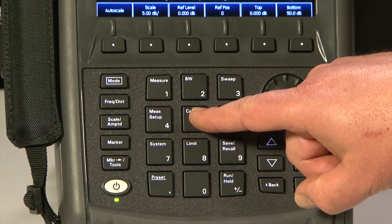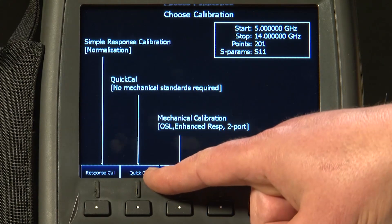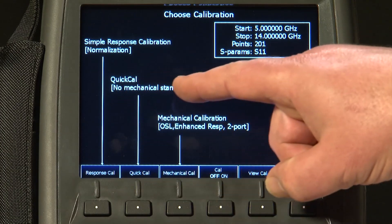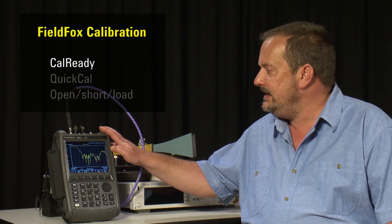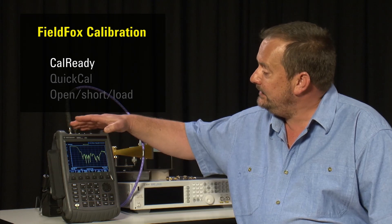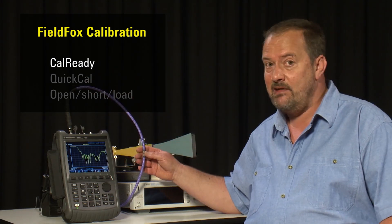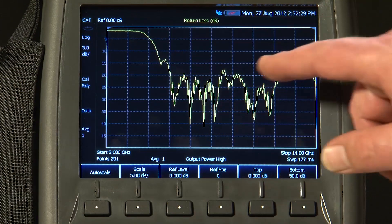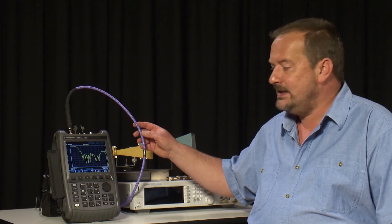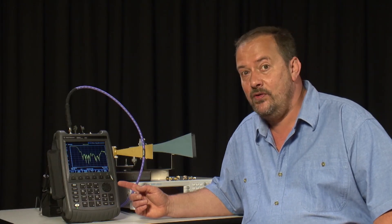If I press the Cal button you will see we have a number of options for calibration: a simple response cal, Quick Cal which allows us to do a calibration with no mechanical standards required, or of course a full open short load calibration. But every FieldFox is pre-calibrated when it leaves the Agilent factory at this reference point. So provided we are happy measuring the response of both this cable — a very good quality low loss cable and quite short — and this antenna, we do not need to do any calibration at all. This may be perfectly acceptable for factory acceptance testing before you go out on site.